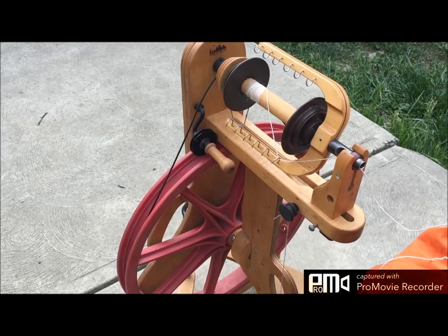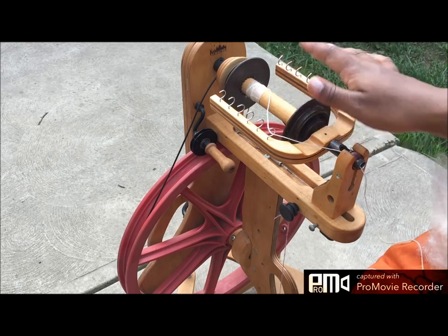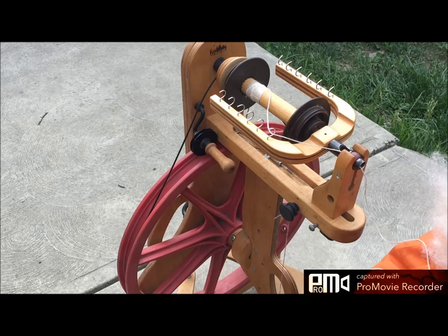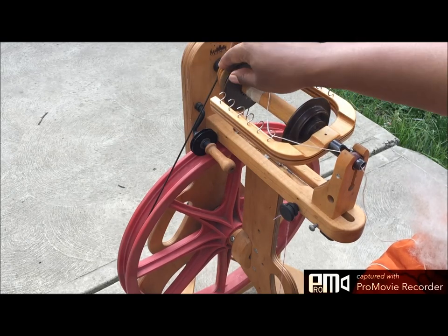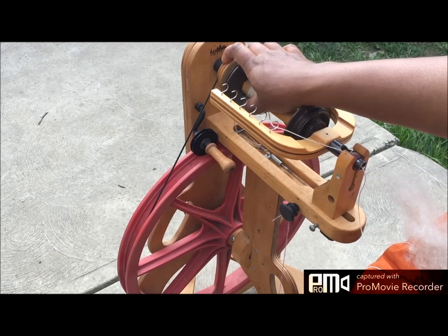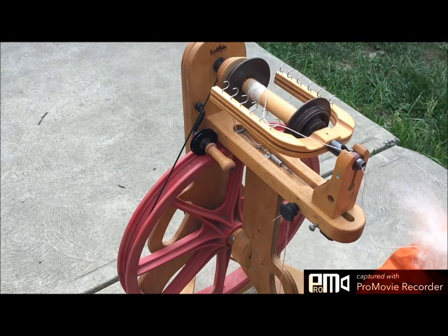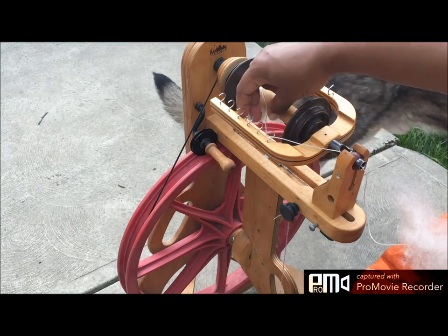I'm officially outside. It's a really nice day to be honest. I can't really tell you how long this is going to go because the dogs are out here walking around and hopefully they won't interfere with the spinning. Here I am with the Ladybug wheel, and I'm going to put the drive wheel band on the smallest ratio setting — not for any particular reason, that's just where I'm at right now.